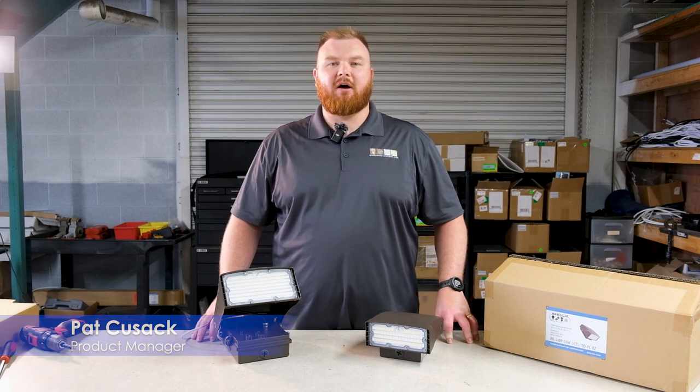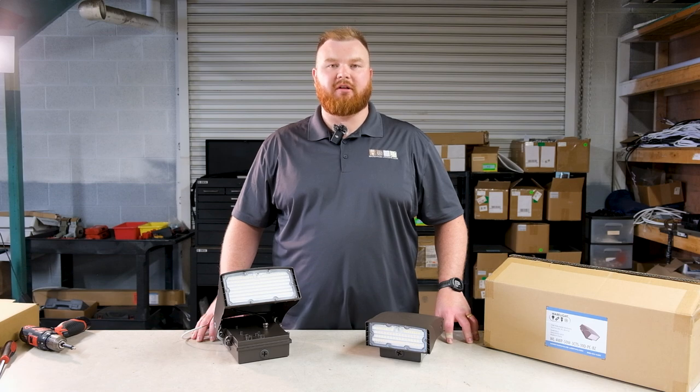Hi, I'm Pat, product manager here at Warehouse Lighting. Today I'm here to talk to you about one of our most adaptable fixtures yet, our new adjustable wall packs by WareLight.